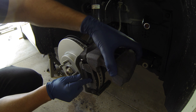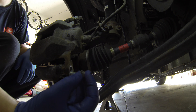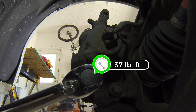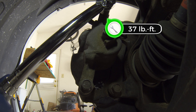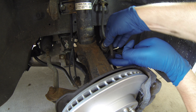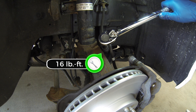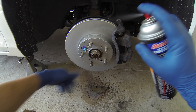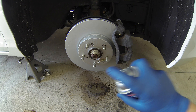Squeeze the pads together and pivot the brake caliper down into position over the pads. Reinstall the lower flange bolt and torque the two bolts to 37 lb-feet. Now we can reinstall the brake hose mounting bolt and torque that down to 16 lb-feet. It's always a good idea to go over everything with some brake cleaner and make sure you didn't accidentally contaminate the rotor or the pads.